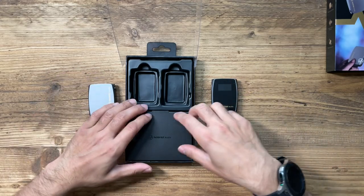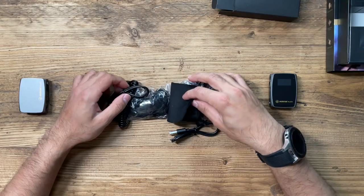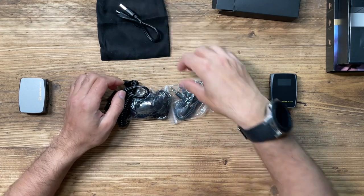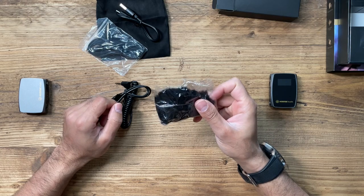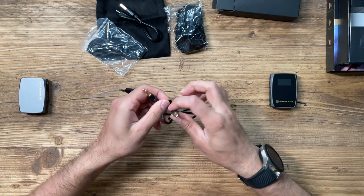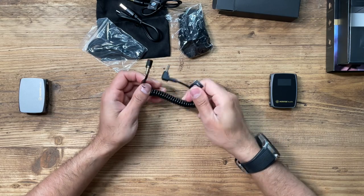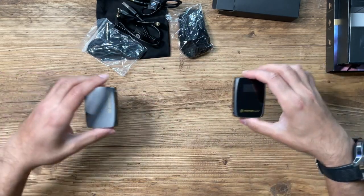Let's quickly take a look at the accessories. Inside the accessories box you have a pouch for the microphones, a USB-C charging cable, a wired lavalier microphone, a wind protection sleeve that you can put on top of the mic, a TRS to TRS cable for your Android or iPhone, and the microphone connecting cable for your camera.